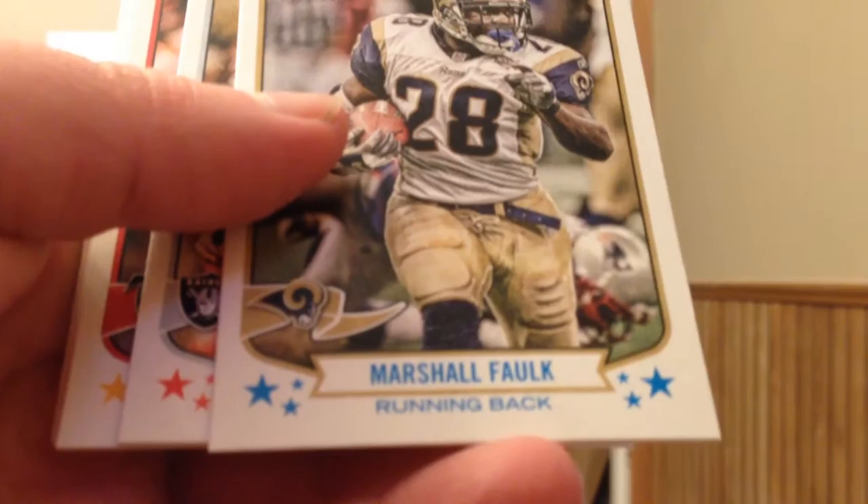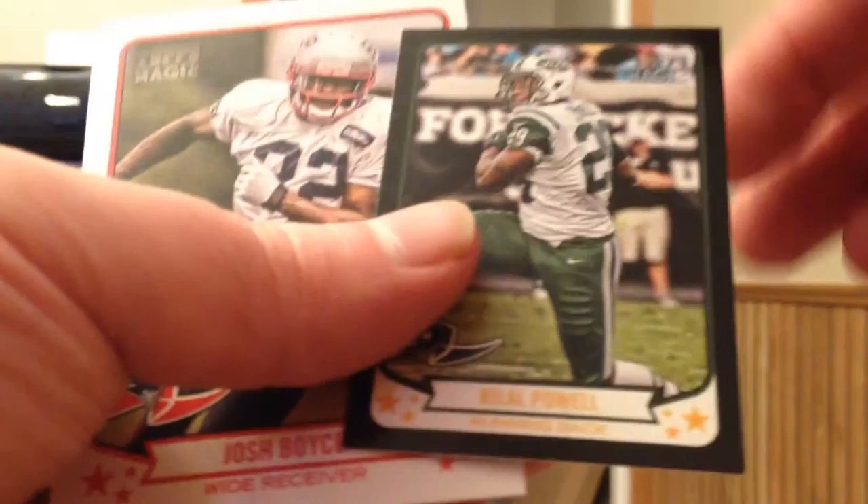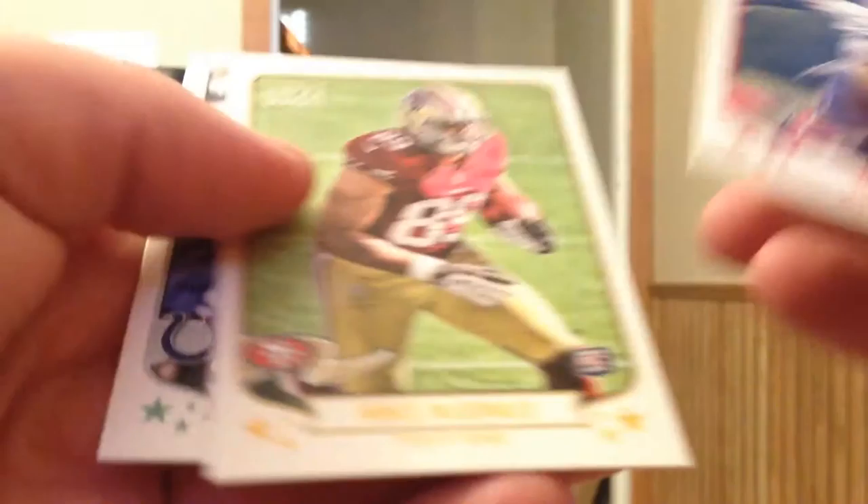So if you happen to be in an area where you can still get 2013 Topps Magic, at least 2013 — I'm guessing they probably went with the same pattern with the other years they've had this — one autograph per stack. So if there are some open boxes, you might want to take a shot. Black Mini Bilal Powell, not numbered, and three more base.